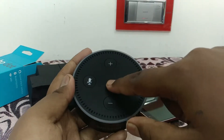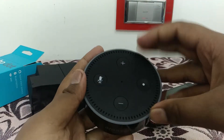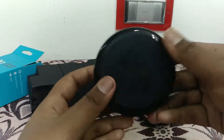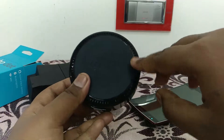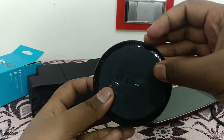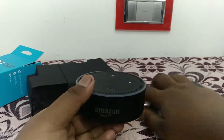Here we have a large LED ring and a seven-microphone array — six microphones around the ring and a seventh microphone — so it can respond to you in surround. I'll also show the rubber finish at the bottom and the speaker grill. It has two speakers but they are very tiny, so the sound is not that loud.